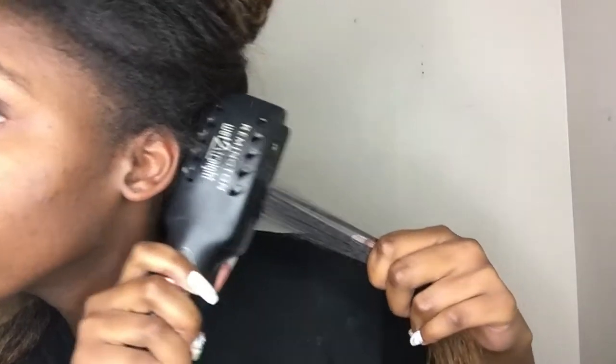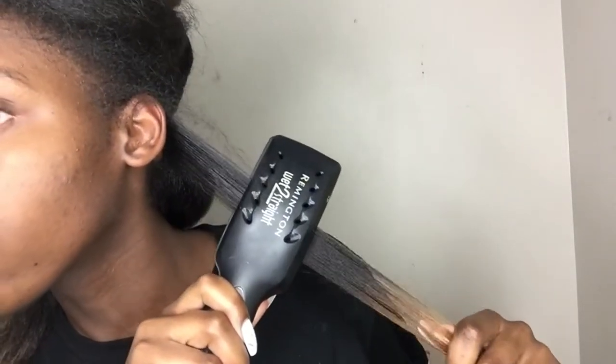Now we're just going to go in with a flat iron. You want to make sure you have a really small piece, make sure it's detangled, and then we're just going to start at the root. We're going to go at it a couple of times and then just go straight down one swipe. You want to start off with a small part, make sure it's detangled, go in at the root, go out a few times, and then go down with one swipe.